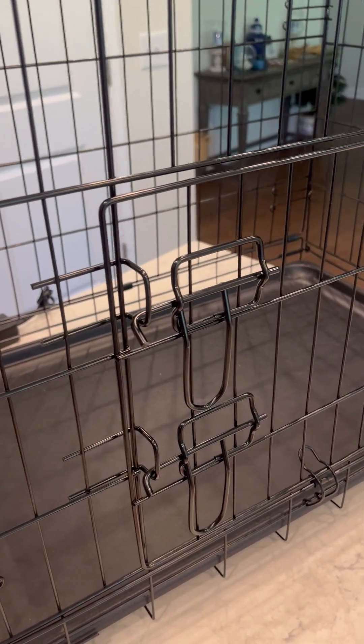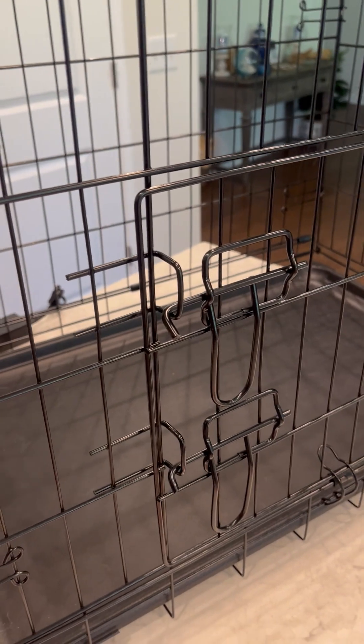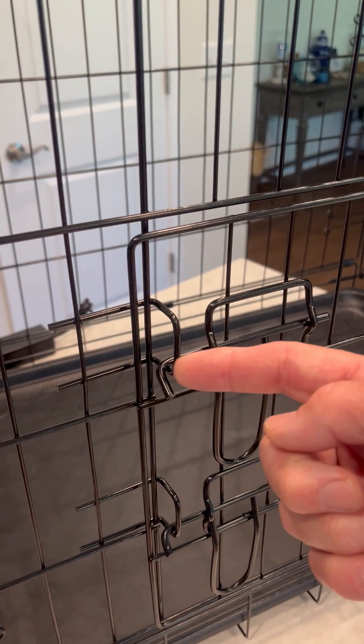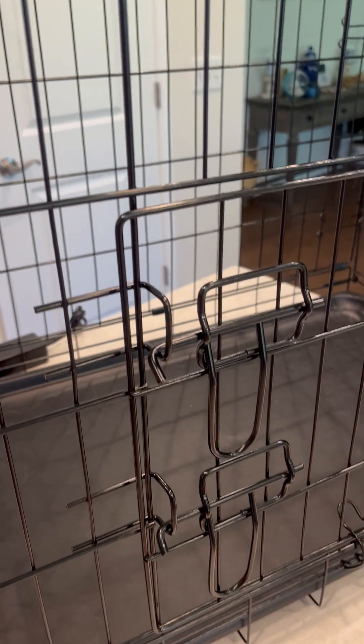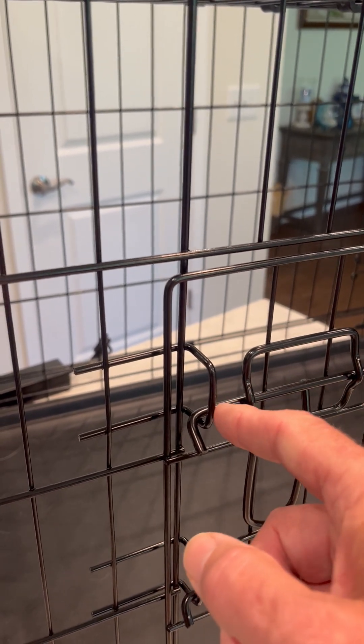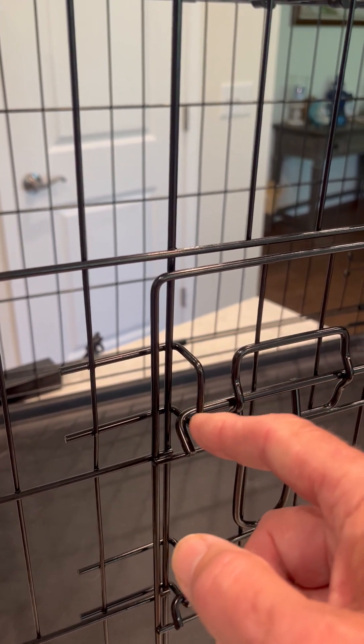Hello again. This video is going to explain how to deal with these right angle bent latches that you see now a little bit more frequently on the market than you used to. If you notice, all my other videos have basically shown the more common type, which is just the latch rod is straight and then it ends.